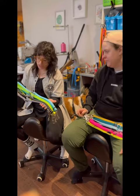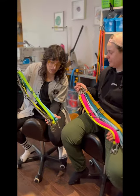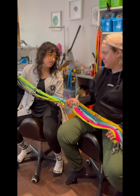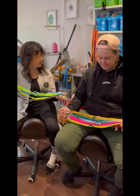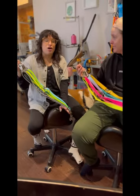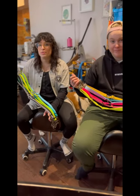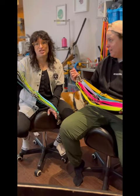The biothane leashes are super weather-friendly. They dry fast, which is amazing. The biothane leashes are incredibly easy to clean. I can just do soap and water and they are basically just as new.